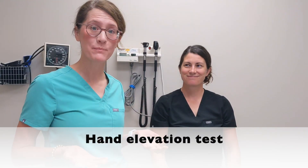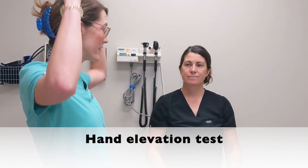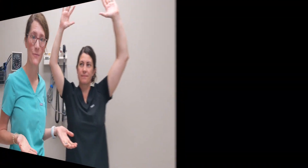The fourth test is known as the hand elevation test, which simply involves asking the patient to raise their hands above their head. You wait for one minute and see if symptoms occur. Those are the four most common tests we'll do for carpal tunnel syndrome. Thanks for joining us today.